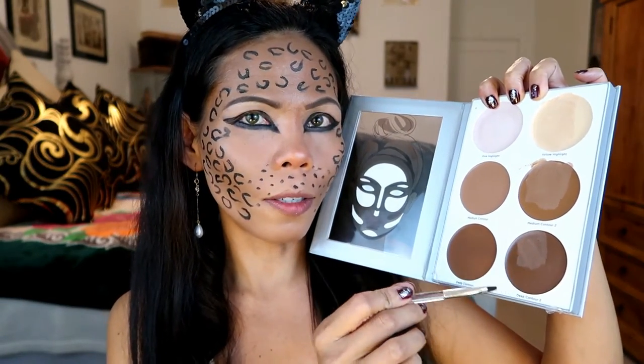For the darkest part, I'm going to be using the darkest deep contour from Ulta.